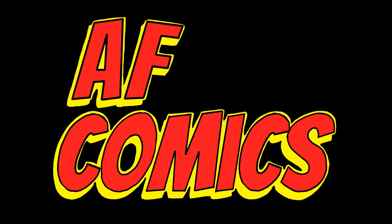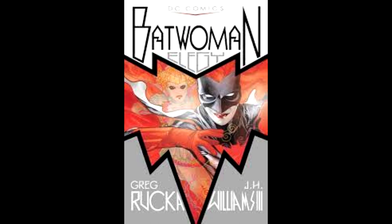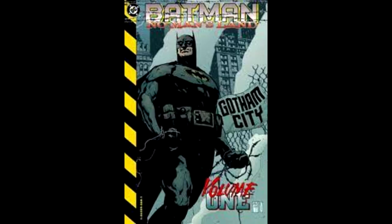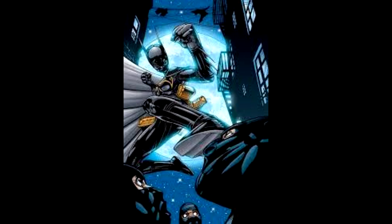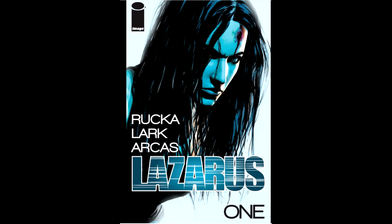Now Greg Rucka is a pretty well established name in the industry. I know him from his run on the Daredevil series, and I read his Batwoman Elegy run a while back when I was in high school, when I was first getting into comics. But he's known for his take on crime writing — he really came to attention with his run on the Punisher and Batman's No Man's Land, which is a really good comic. I love that run because one of my favorite characters, Cassandra Kane, was introduced during that series. Lazarus is Greg Rucka and Michael Lark's creator-owned content.